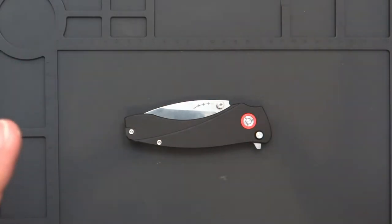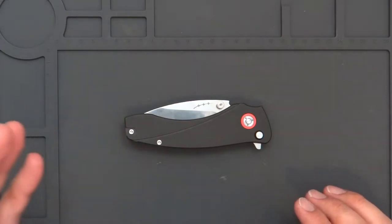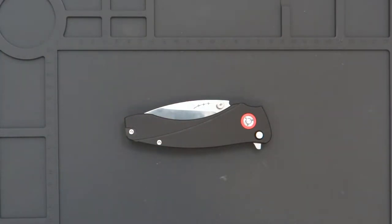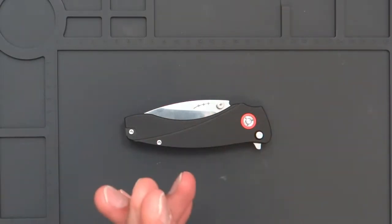If you guys have questions, concerns, or things you would like to know about the process, let me know — I can make videos on that because it has been a process. I've been at this since June 2019, and that's where all this started with a drawing sketch on a US Postal box.